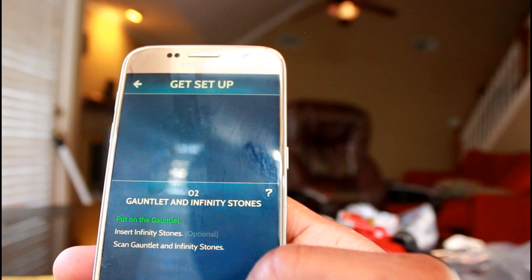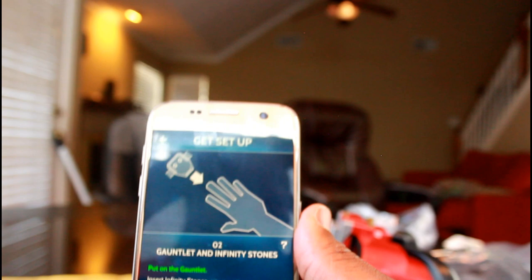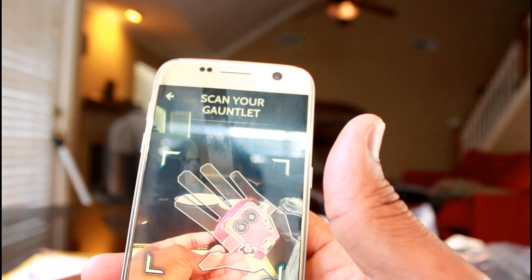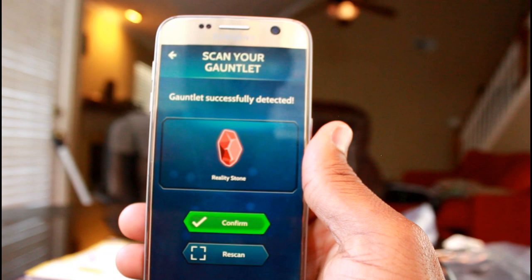Put on the infinity gauntlet and stones. So we want to scan the infinity gauntlet — it's asking us to scan it. We're gonna click scan. 'Let's scan your infinity stones. Please show me your hand with gauntlet and infinity stones equipped.' You've obtained your own reality stone! We got a reality stone and we didn't even have to merc anybody. Then after that you confirm it.